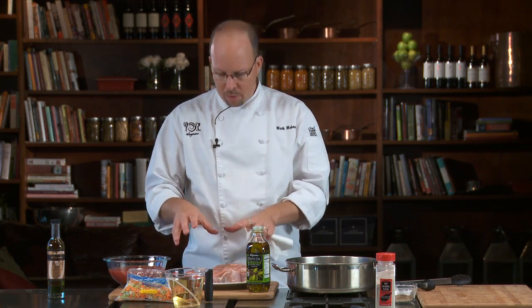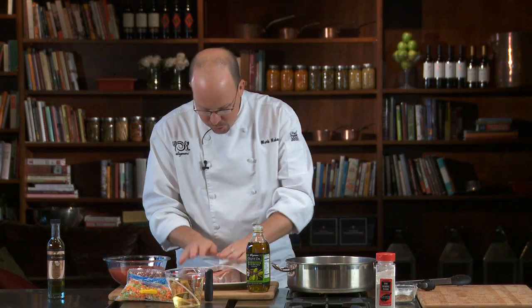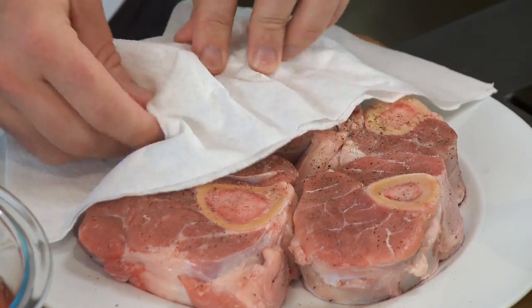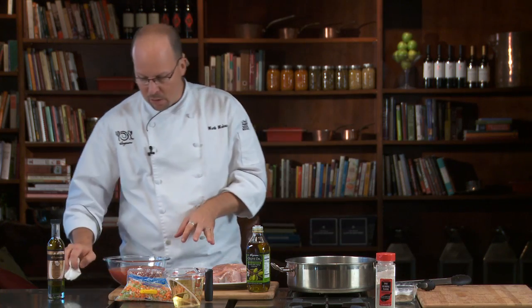Let's put these shanks together. First thing I did is yesterday I planned ahead, bought all my stuff, went home and took my shanks out, put them on a plate, and seasoned them with salt and pepper ahead of time. What this does is it draws in a little bit more flavor, so it's a little bit deeper in flavor in the end. Before you cook them, just pat off any excess moisture from the outside so they sear nice and dry in the pan.